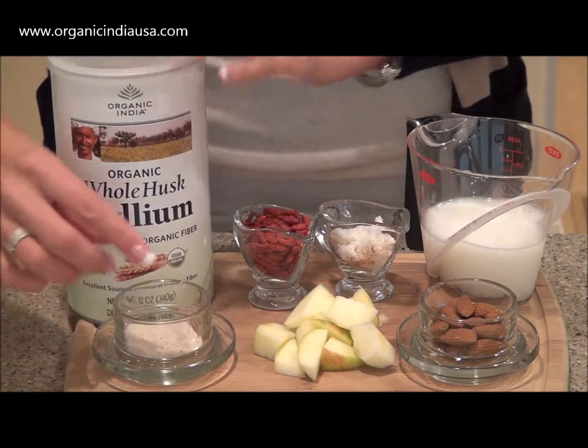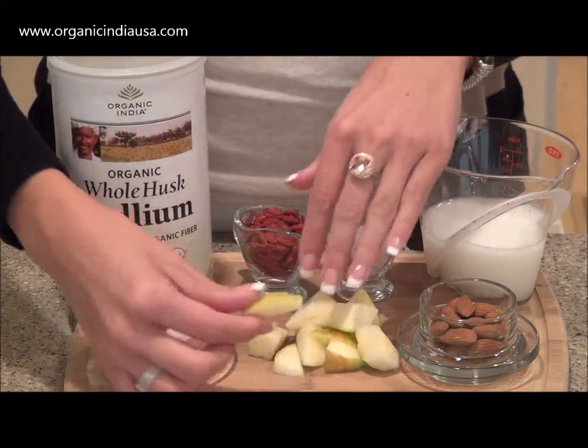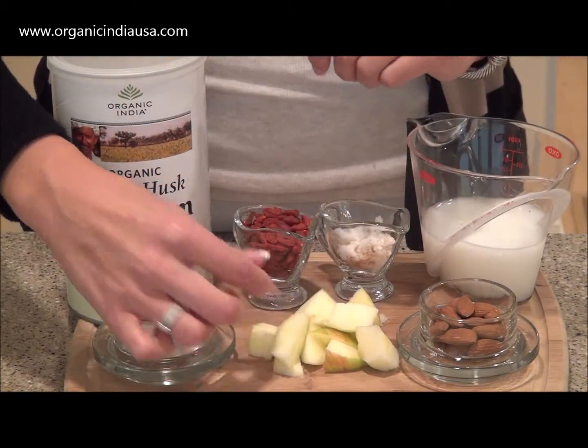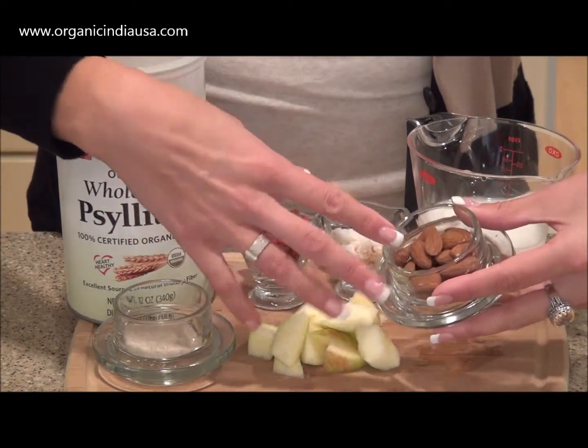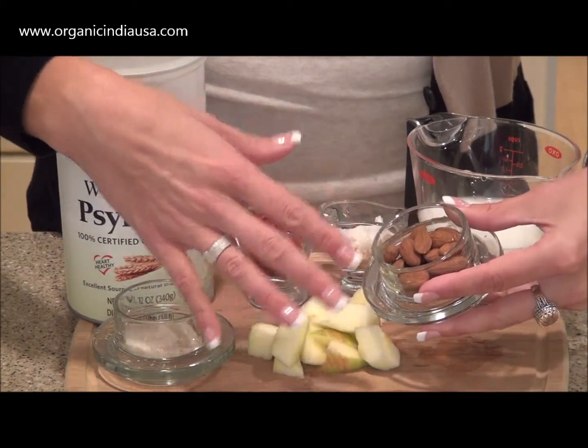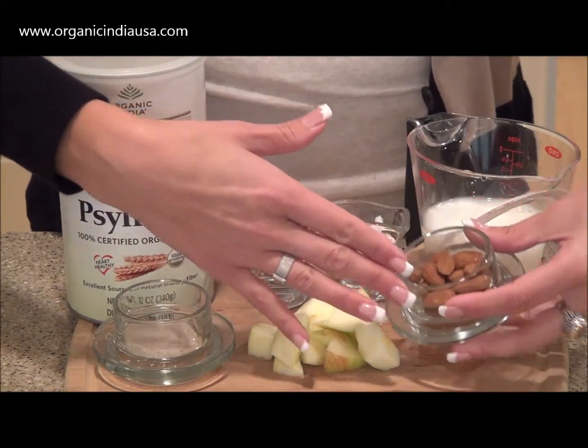In addition to this, you're going to need about half of an apple that I've gone ahead and cut into pieces because it blends up a lot easier inside of my mixer. We're also going to add about half a cup of raw almonds — these are unsalted, just completely raw — and this is going to be a great way to add antioxidants to our smoothie.